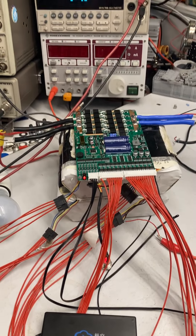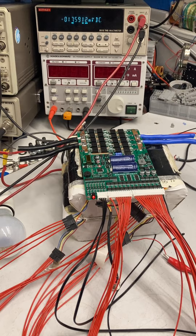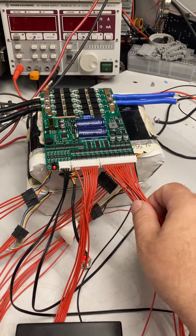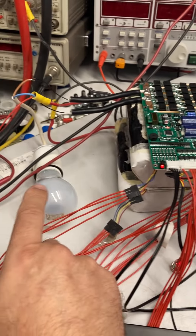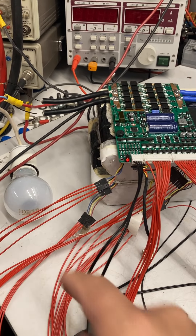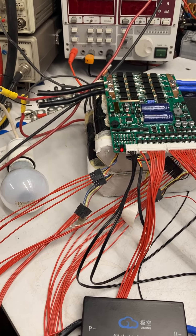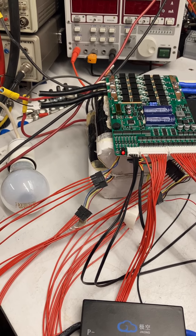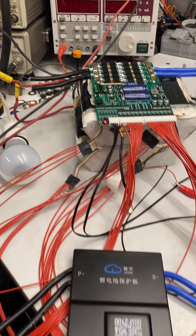Another thing: when you take out the wires here, your output is opened up even though you have set the discharge to off — your light bulb here will light up just for a fraction of a second, something like that.